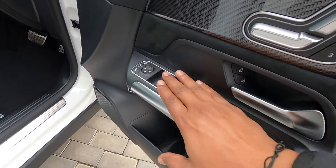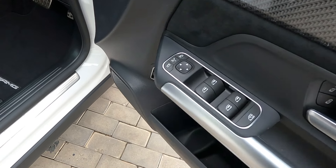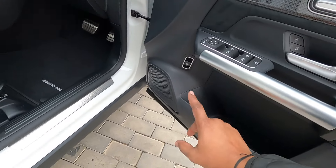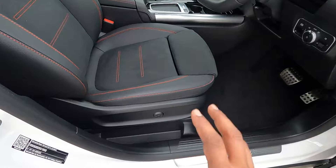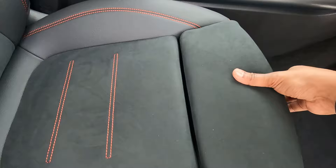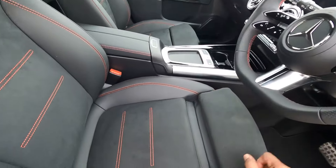There is a button to lock and unlock all four doors, and controls for all four power windows. Down below there is a bottle holder, and a switch to open the boot. The seats also come with four-way lumbar support, and there is manual extendable thigh support for both the driver and co-driver.